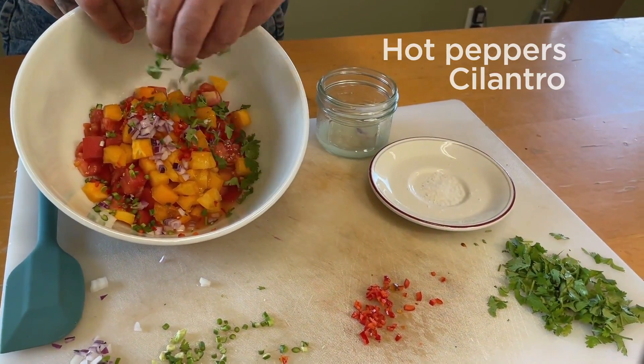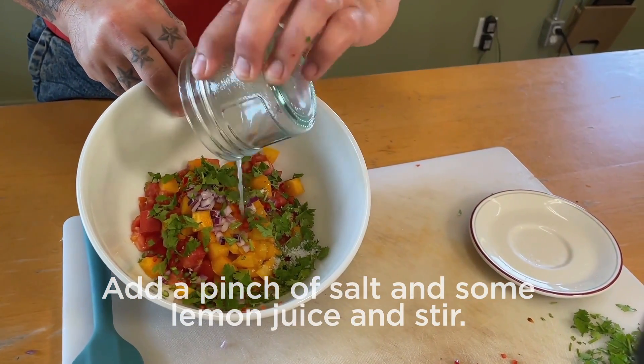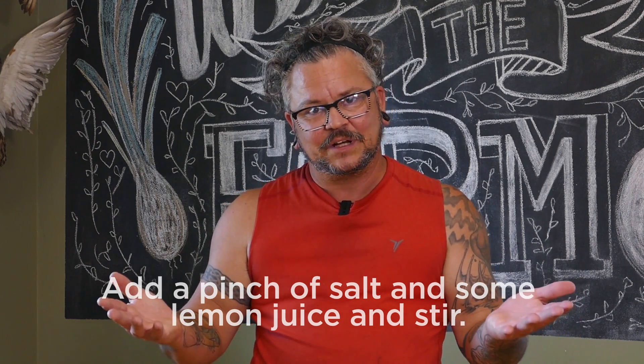So we're going to mix all of that into our bowl. Add a little pinch of salt, some lemon juice, stir it up, and we're going to be good to go.